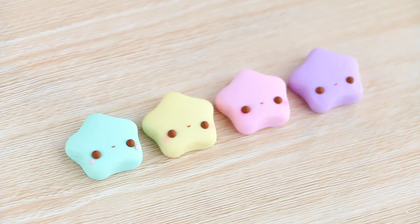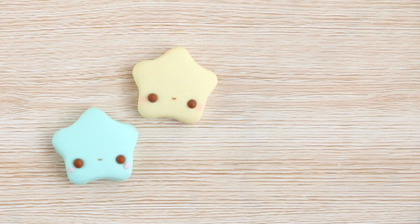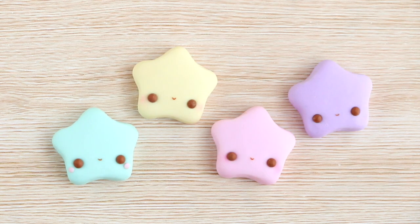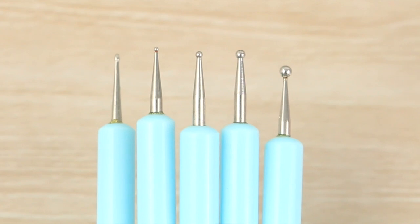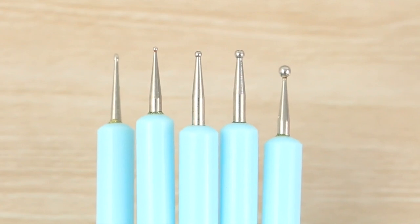Hi everyone, it's Angela from Cloudfitty and today I'm sharing how to make tiny little kawaii faces on polymer clay charms. To start out, the main tools that I begin with are some dotting tools, and these are for poking the little holes for the eyes to go into. I'll leave a link to the ones that I use in the description box below.